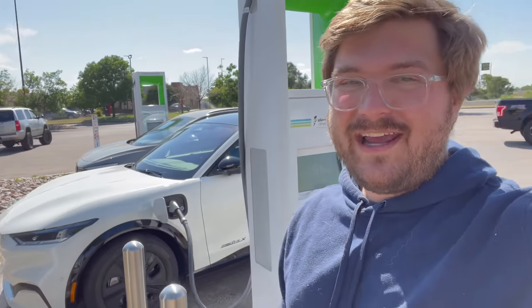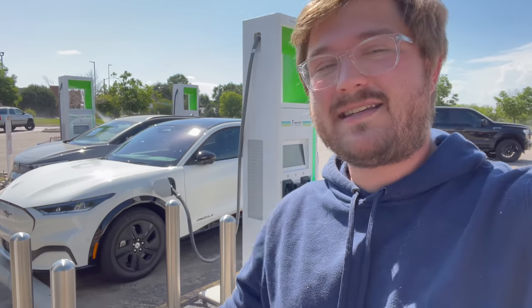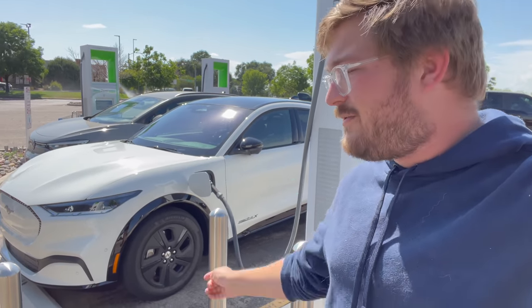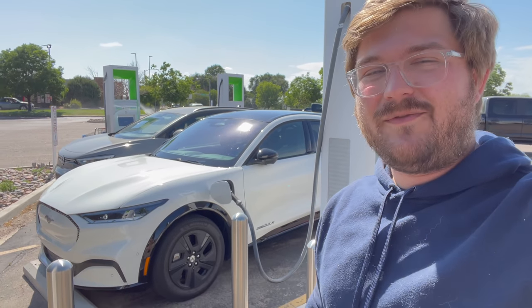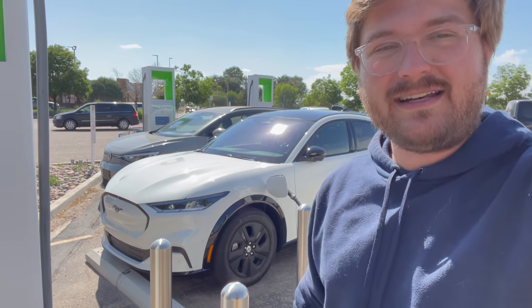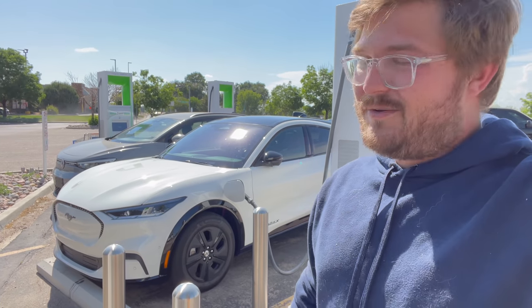Hello and welcome back to another 70 mile per hour highway efficiency test. This is where we check how efficient the car is and how far it goes on a charge. Today's subject is a Ford Mustang Mach-E extended range rear wheel drive with aero wheels, known as the California Route 1 edition. Should be a blast.